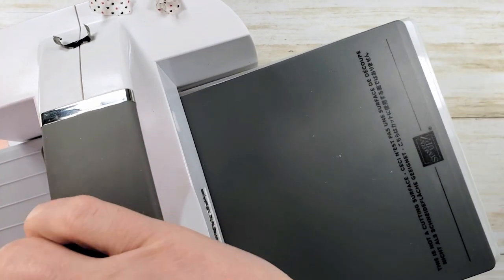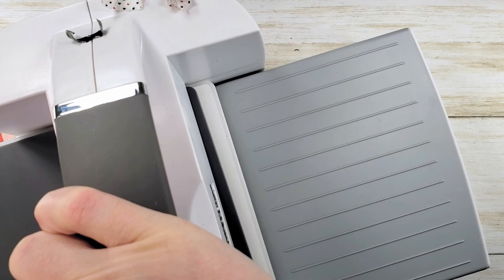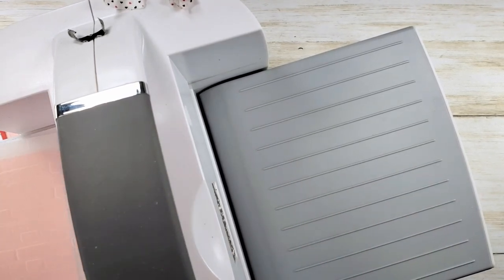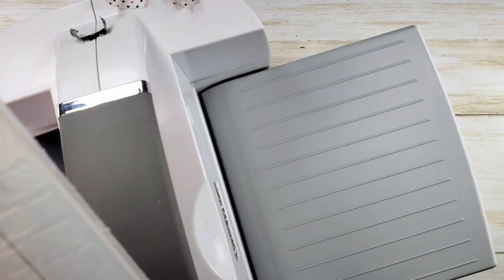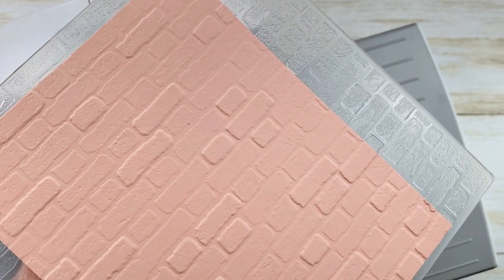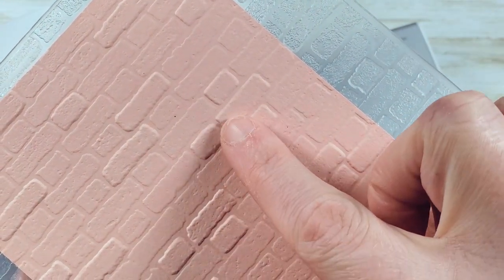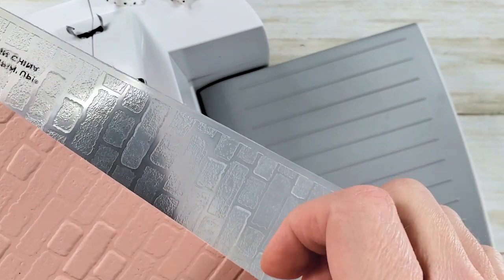Roll it through. The cardstock has an awesome brick texture. I love how some of these bricks stick out a little bit further — they're a deeper impression than others. It's a cool folder.